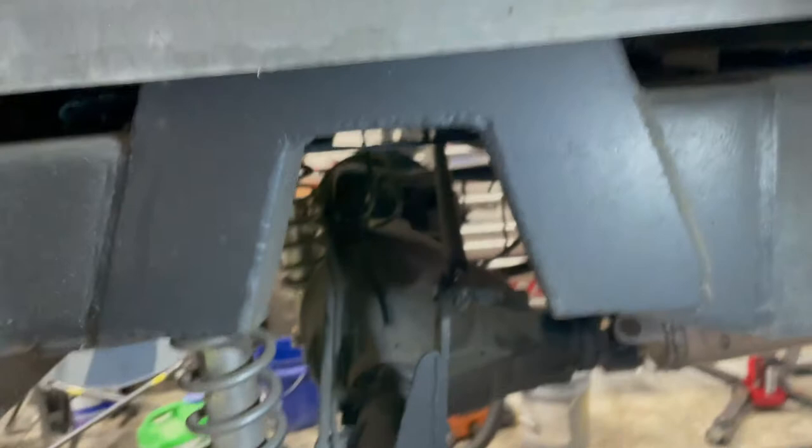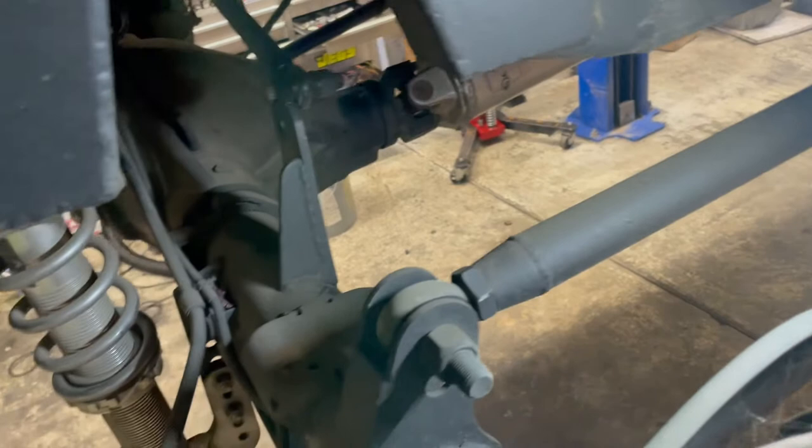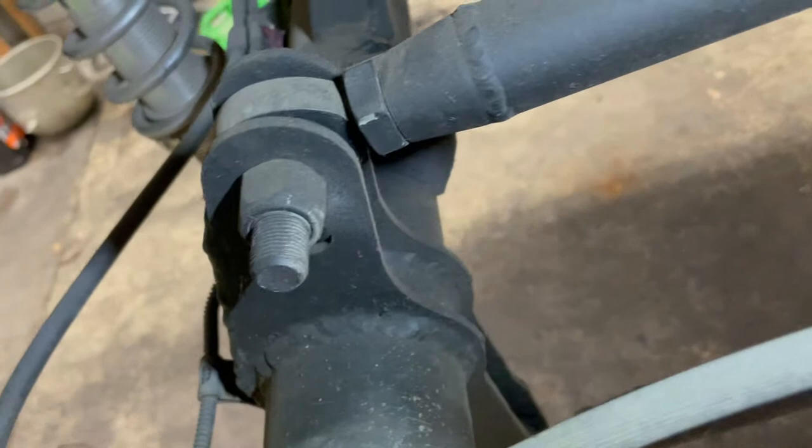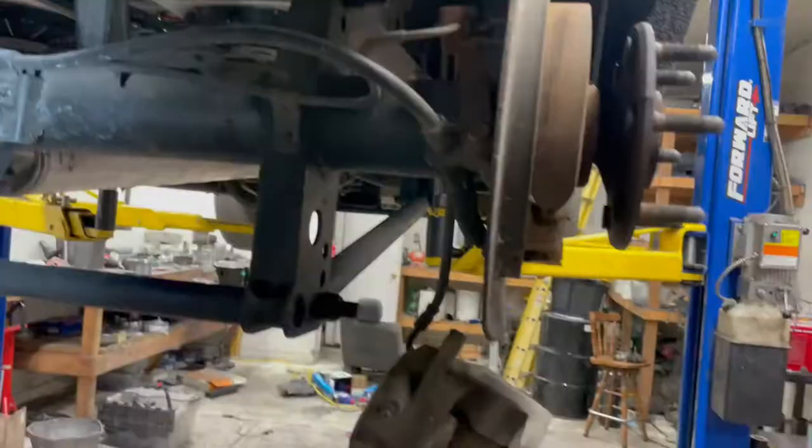For those who haven't seen this, this is my notch here — whatever they call that — that I put in when I lowered it. These are my four-link brackets permanently welded on, and there's my four-link set up in the front, all gusseted. You can see how that ties into the frame rail. Anyway, let's get these brakes off.